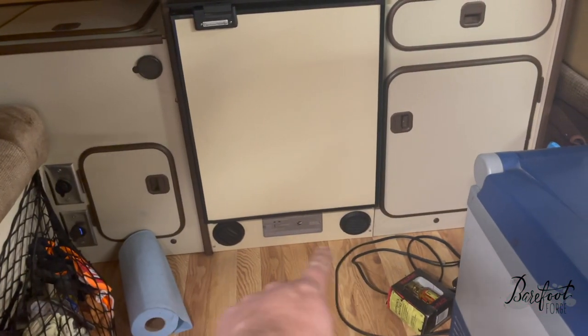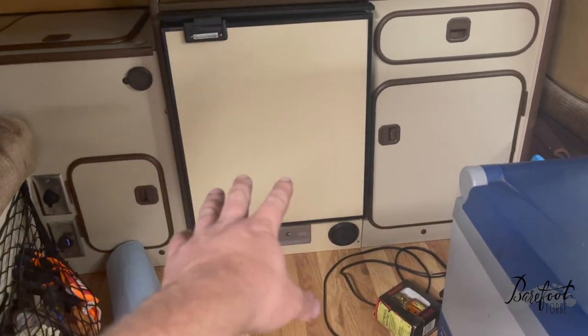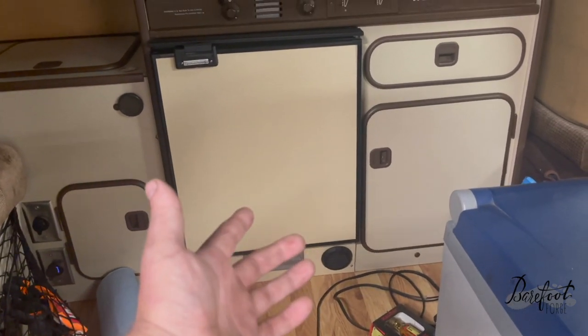Apparently you do have to take these things apart and maintain them every now and then, and it's been like three years, so let's dig into it. It's fantastic, I love it. It fits under there — that's a carbon monoxide monitor between it — and it fits right under my truck fridge 65 in my Vanagon Westphalia.